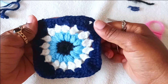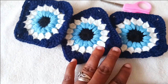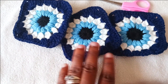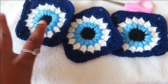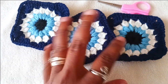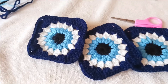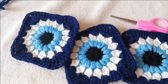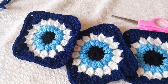Here you have it! From this granny square you can literally make anything — a sweater, pants, a jacket, a jumper, a bag, or a pillowcase. Don't limit yourself. Thank you so much for joining me in this tutorial. If you liked it, don't forget to subscribe and comment, and I'll see you in the next one!